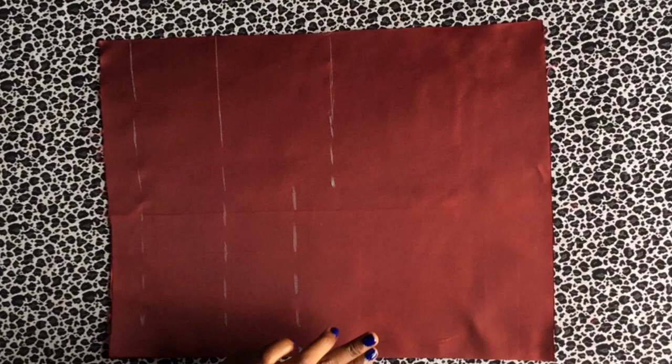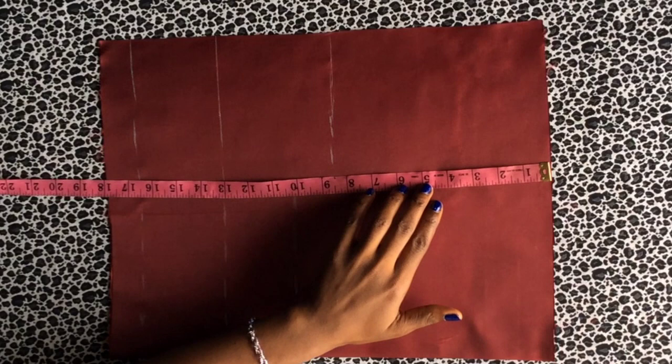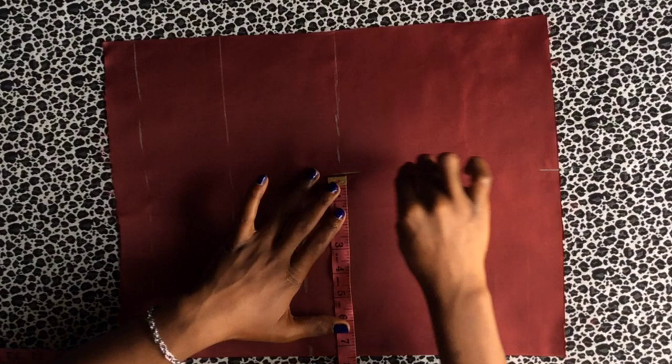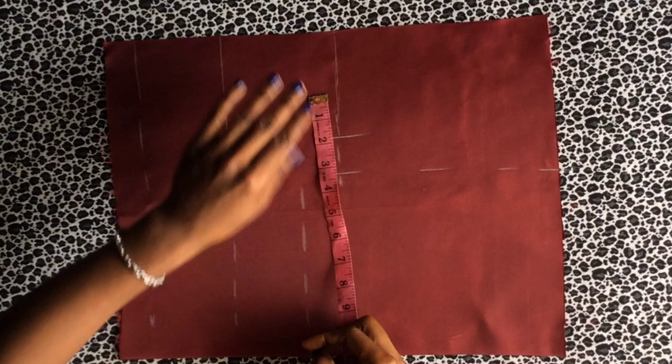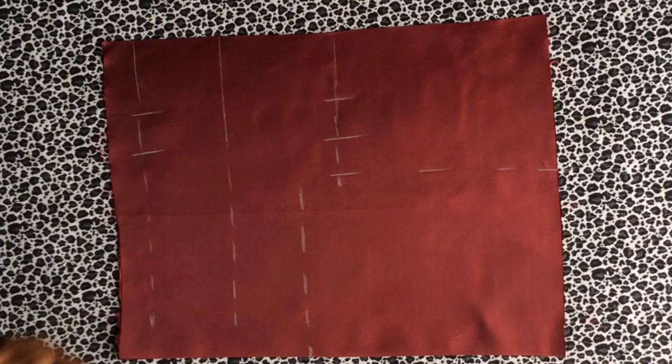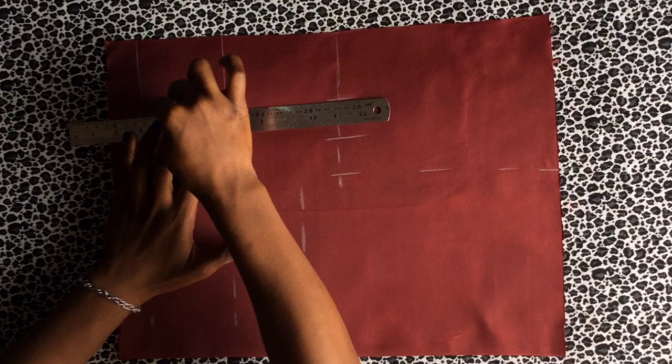I'm cutting the front bodice on the lining so you can see it properly. Starting with the measurements: the bust line, the nipple line, the under bust, and the waist measurement line. I mark the shoulder measurement on the bust line, connect it to the shoulder line, then mark the bust measurement and add seam allowance. On the waist, mark your waist measurement and one inch, then add seam allowance and connect the lines.